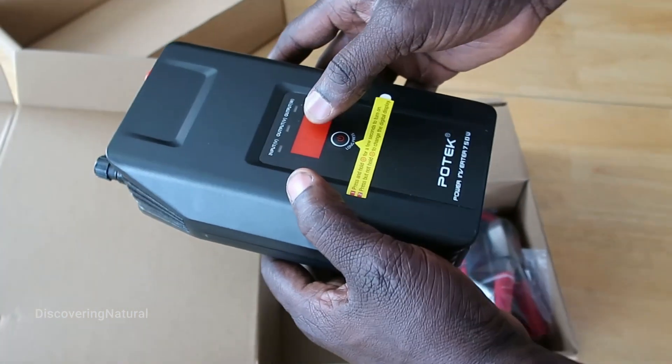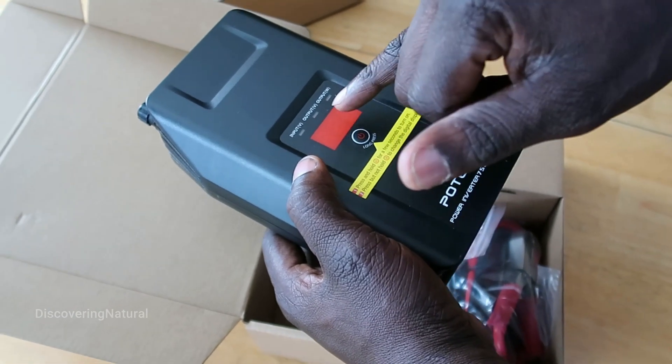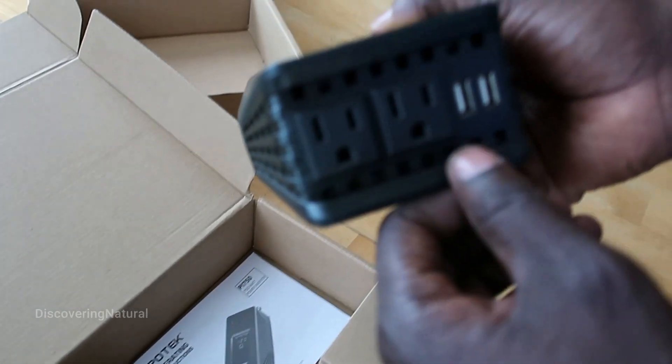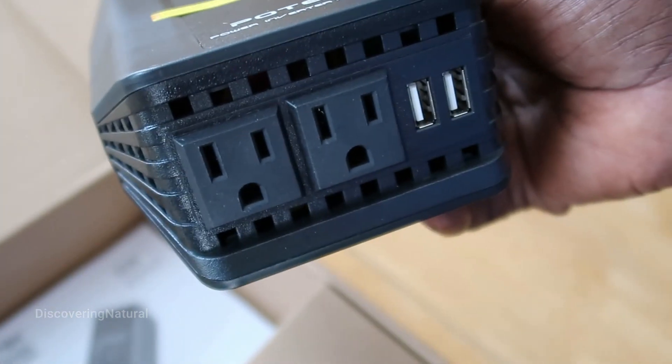It comes with a display for the power output. It shows you the input, output, voltage, and the wattage. And these are the connections for connecting the electronics you want to power up.